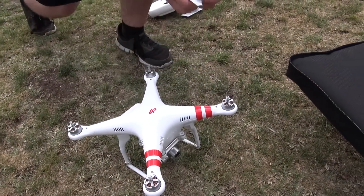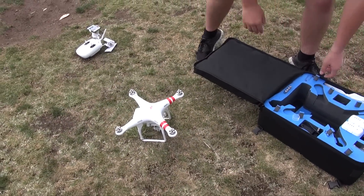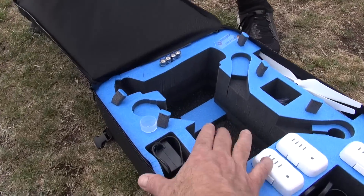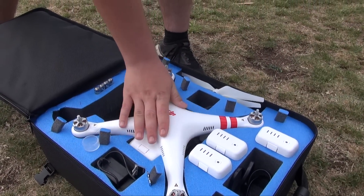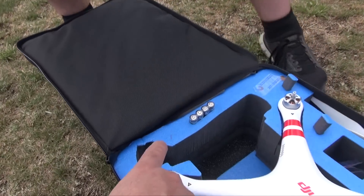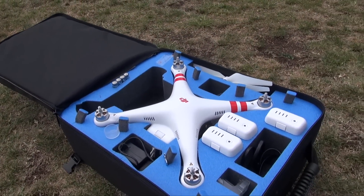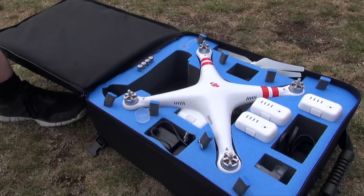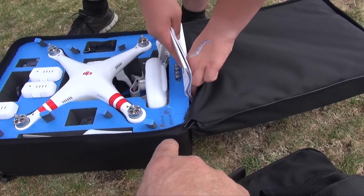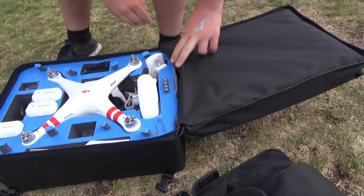Just pull your props off, put them in there, make sure the battery's orientated right, slide it in, and everything just goes in there just like that. We had to make a small cutout for the remote because it didn't quite fit the Vision 2 Plus, but it fits in there great once you make the little cutout. The manuals can go right up at the top of the soft shell — they just slip in between the foam and we're good to go.